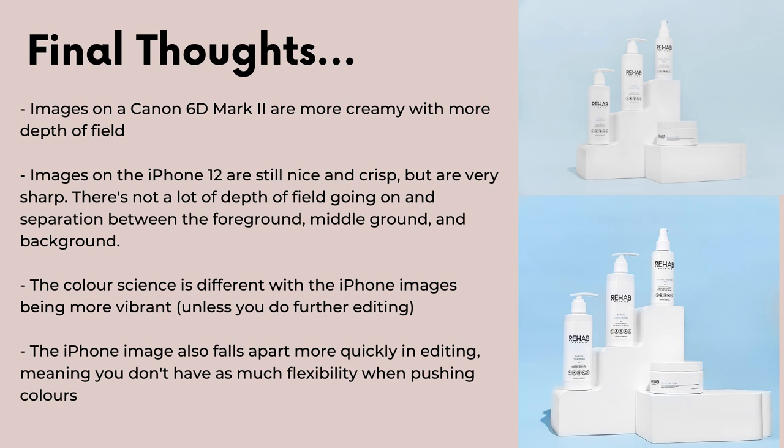Here are my final thoughts. The images on my Canon 6D Mark II are more creamy with more depth of field. With the iPhone 12, the images are still nice and quite crisp, but they are very sharp — there's not a lot of depth of field and not much separation between foreground, middle ground, and background. The color science is also different, with iPhone images being more vibrant. Unless you do further editing, this is how they're going to look. The iPhone image also falls apart more quickly when you edit in Lightroom or Photoshop.